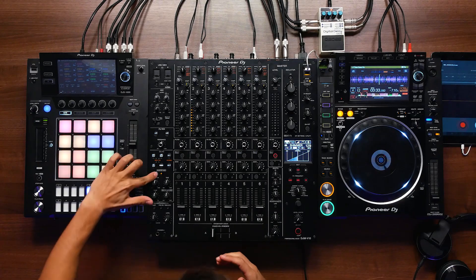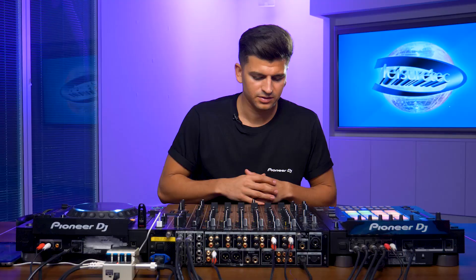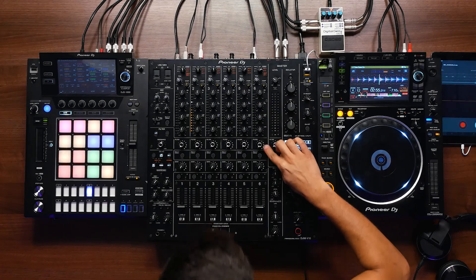At the moment I have these effects routed so they're coming out the master, because I have the master mix button on. If I turn this off, nothing comes out the master because it's looking for me to return it through another channel. The benefit of returning your send through a channel is that you get the compression, four-band EQ, filter, and beat effect to layer on top of the effect you're sending.